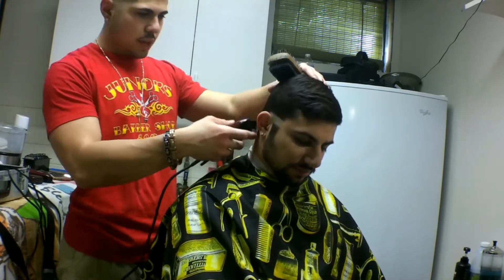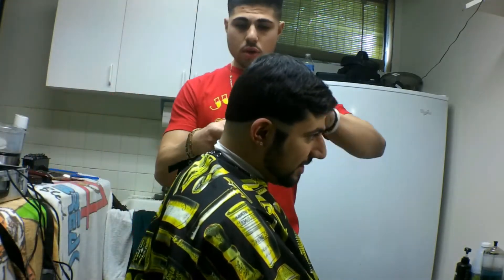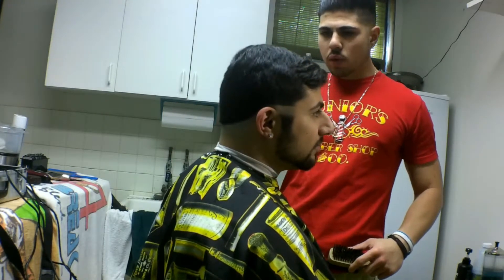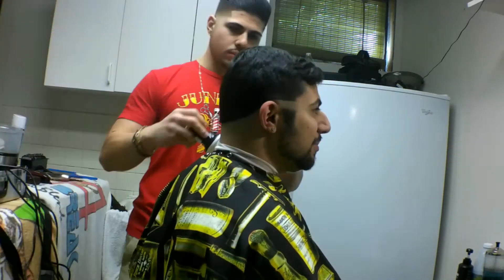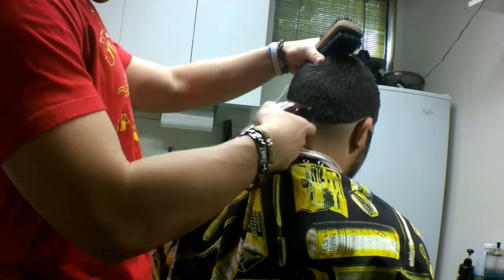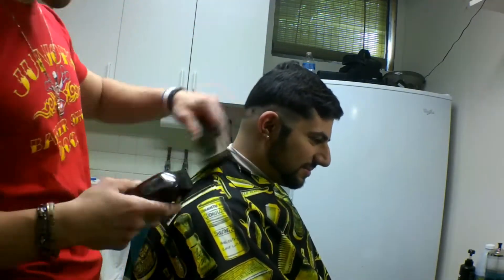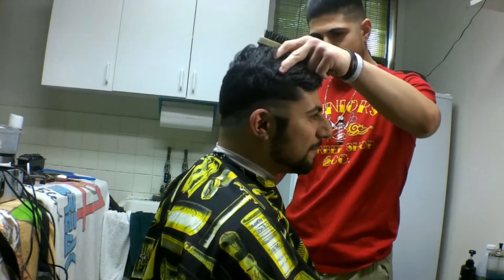I'm gonna bald him out right here — he usually gets a low bald fade so you don't want to bring it up too high. Make sure you're using the clippers with the edge on the skin; you don't want to be pointing or jabbing into the client's skin. Open the blade up with no guard and start about a half inch up — give yourself enough room to have that blend and a nice transition.